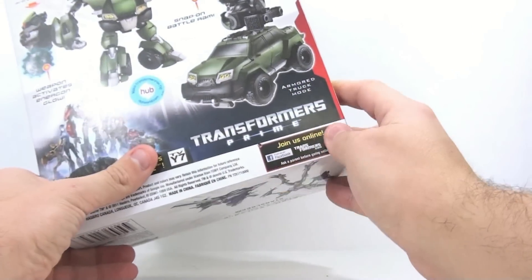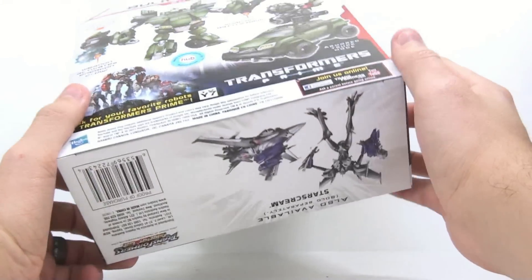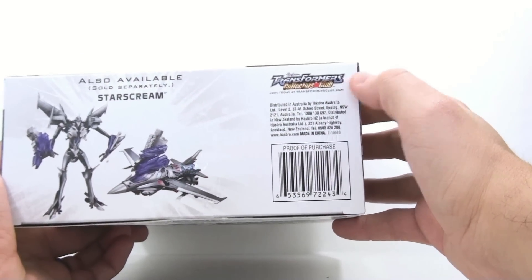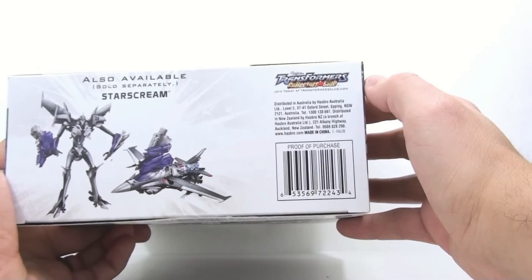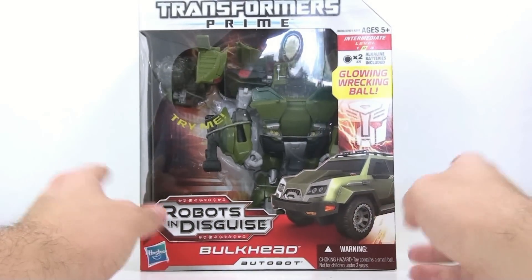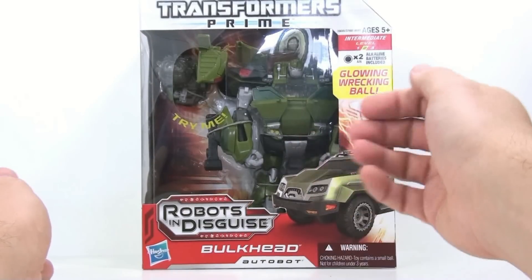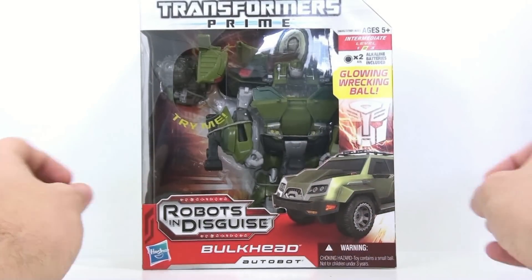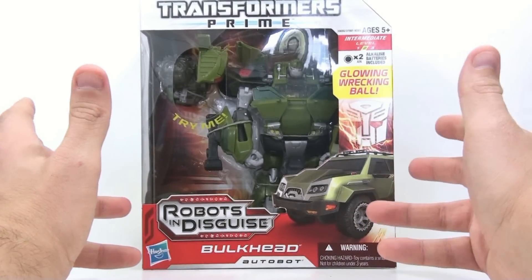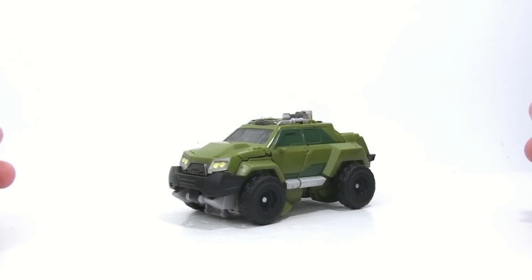You can get other characters from Transformers Prime and join on Facebook, Transformers.com, and YouTube. Also available is Starscream, and you can check out the Transformers Collector Club — feel free to join today. You can see the snap-on battle ram on the package. I'm really on the fence with this guy because I really like the First Edition version, so I might already be going into this a little biased. Hopefully I'll be able to put some of that aside and give you guys an honest review. So let's get him open and see how cool he actually is. Alright guys, here we have the RID version of Transformers Prime Bulkhead, opened up and out of its packaging.